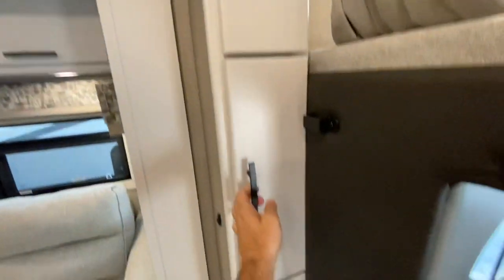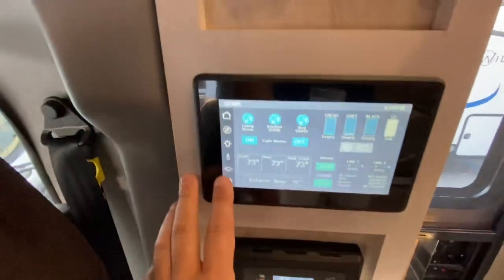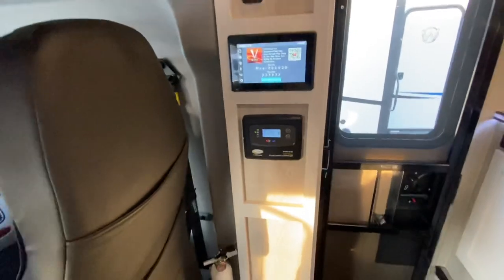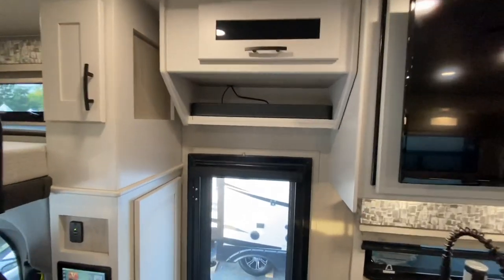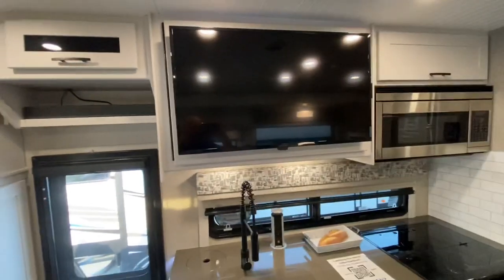You got some storage here and right there. Firefly multiplex — the cool thing about that is you have a mobile app and Vega Touch mirror, and you can run this whole coach from that. Solar, USB charging ports everywhere. You got a sound bar there. This is your AV cabinet with your HDMI splitter. That's your television.